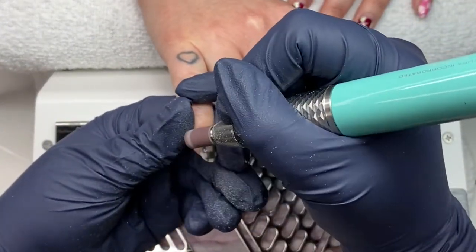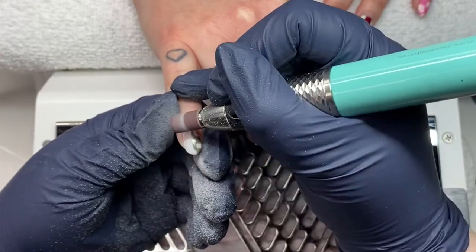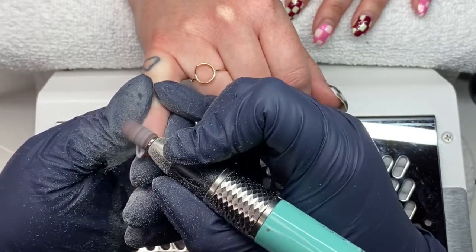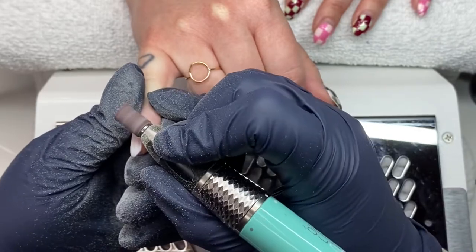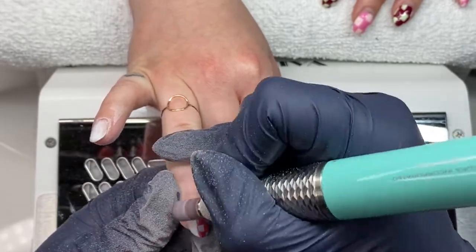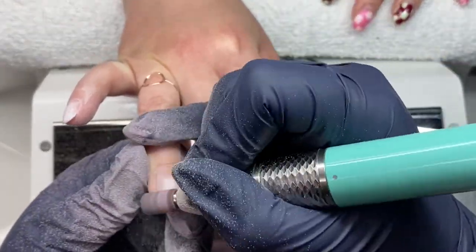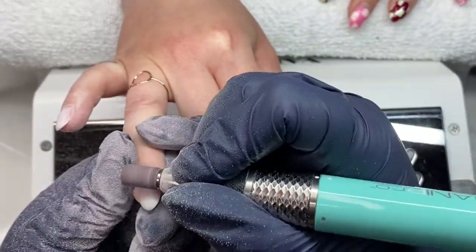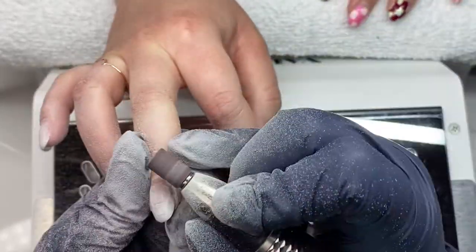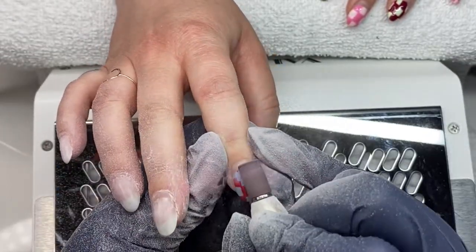The first thing we're going to do is remove her previous set. This set was also done with Luminary and we painted a plaid pattern on top — kind of gave me granny square vibes — but it's been a couple weeks so it's time to remove it. I am using a medium sanding band just to remove the design, not to debulk or anything. When removing the design, keep your e-file at a high speed. If you go too slow you'll put too much pressure on the nail, it'll get hot and you could end up with gouges. Pop the speed up, use very little pressure, and the design comes off very easily.